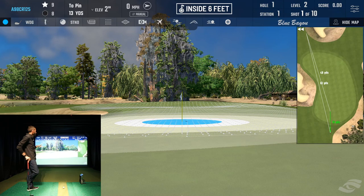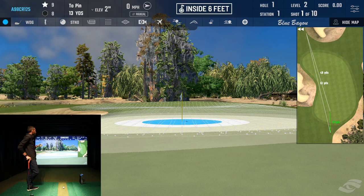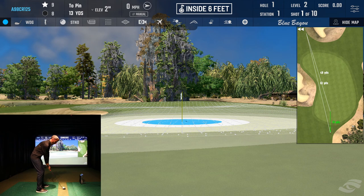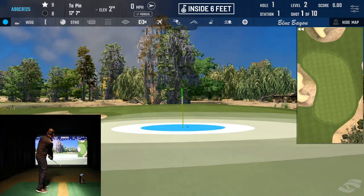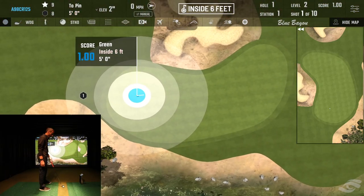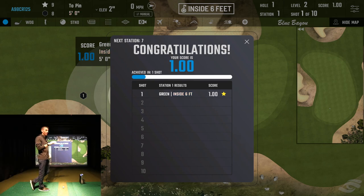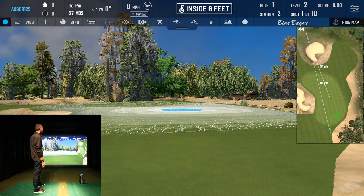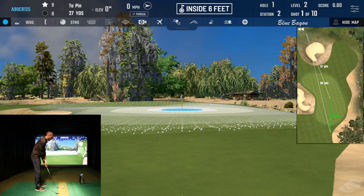We're almost 10 minutes in — let's hit a few more. 13 yards. I'm going to do more of a normal chip, bring the ball a little forward in my stance and see if I can lift it up a bit. Got it within — I'll take it. We're going through the first stages and there are a ton of different stages you have to work towards and unlock along the way, which I think is cool — it forces you to go through all the different stages.